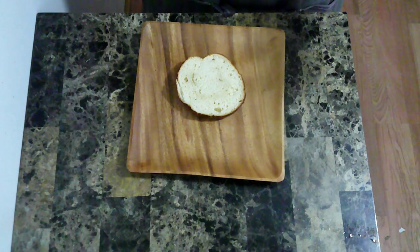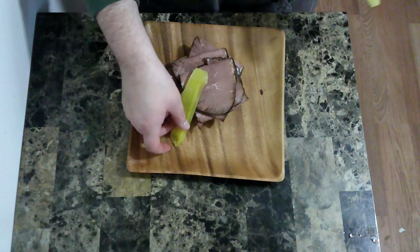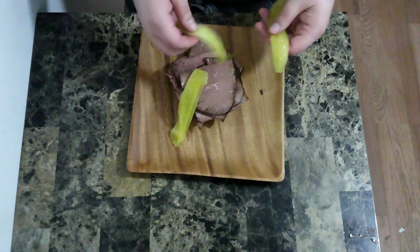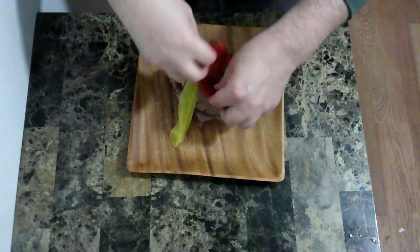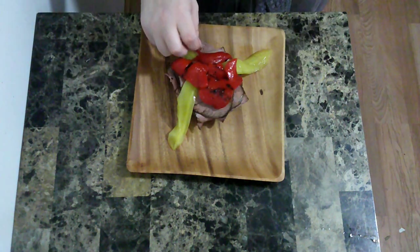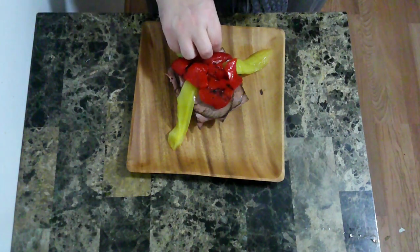Now to put together the sandwich I am going to start with roast beef. Lay down my pickles to look as though tentacles are coming out. Roasted red pepper. Almond slivers. And they are going to be placed around to give the look of teeth.